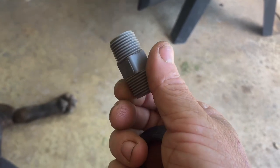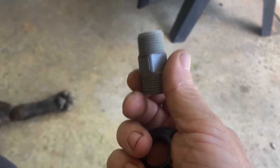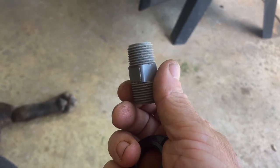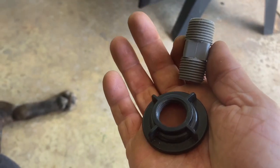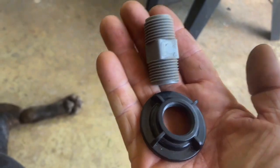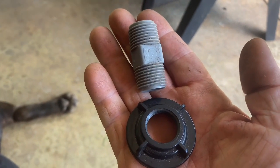If you take your time and go slow with it, you can actually thread this into the scupper hole on a Pelican Catch 110. I don't know about other kayaks — you might have to use two of these nuts and get a longer one so it'll go through — but that's what the two parts are that I use.